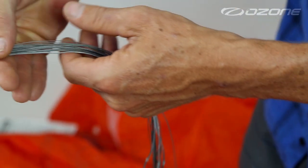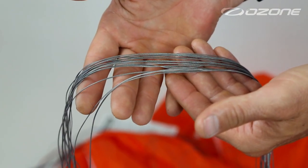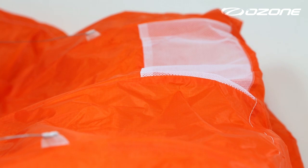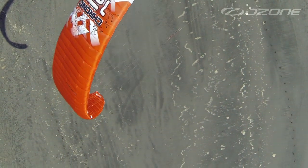To keep parasitic drag to a minimum, we've used Edelrid Performance Lines. This line is ultra-high quality, non-stretch, with a reduced diameter helping achieve our goal of maximum performance. High tenacity sail cloth with extremely low porosity values and an overall lightweight enable us to further stabilise the canopy and maximise fast flight characteristics.